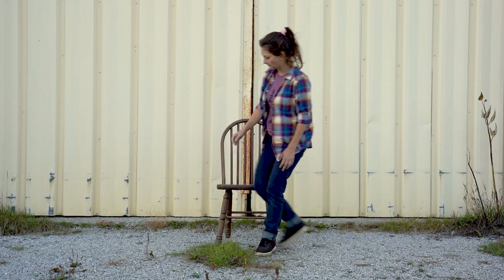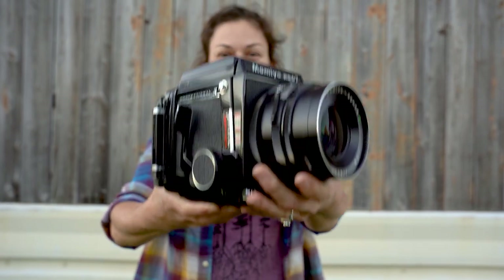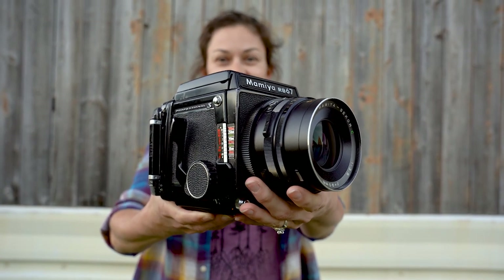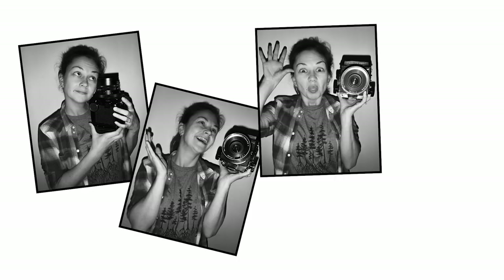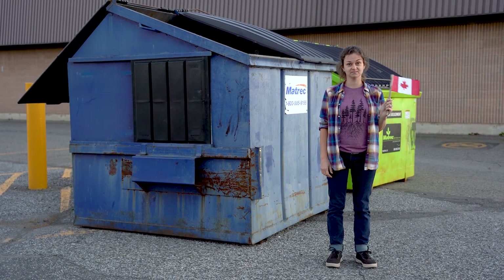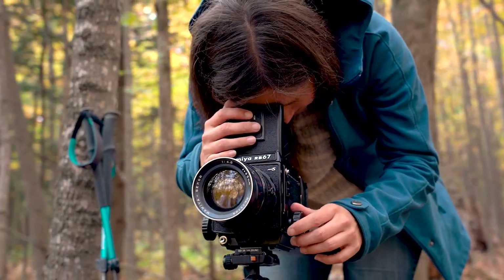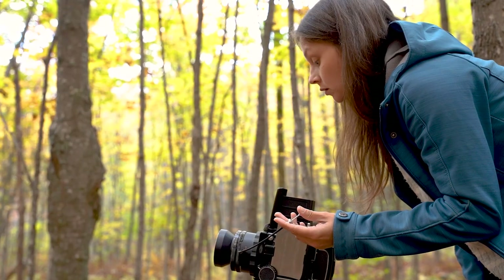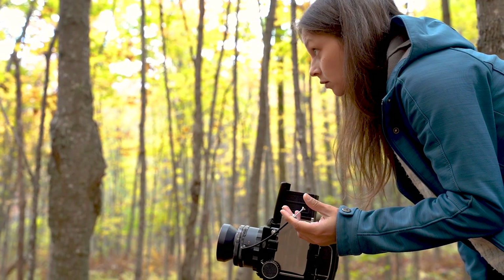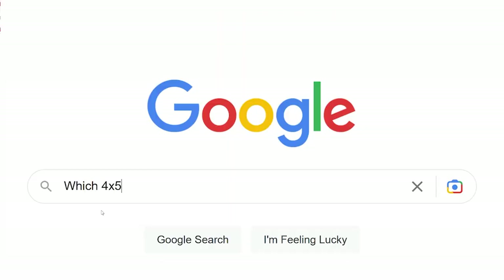For those of you who know me or have been following along with this channel, you know that I predominantly shoot with a Mamiya RB67. It was the first camera that I bought myself, and ever since I picked it up from the trunk of a car behind a Tim Hortons dumpster, I've been using it for the majority of my fieldwork. Although I really enjoy shooting with the RB, I've always had the thought in the back of my mind: what would my images look like on 4x5 film? And so began my search for a 4x5 field camera.